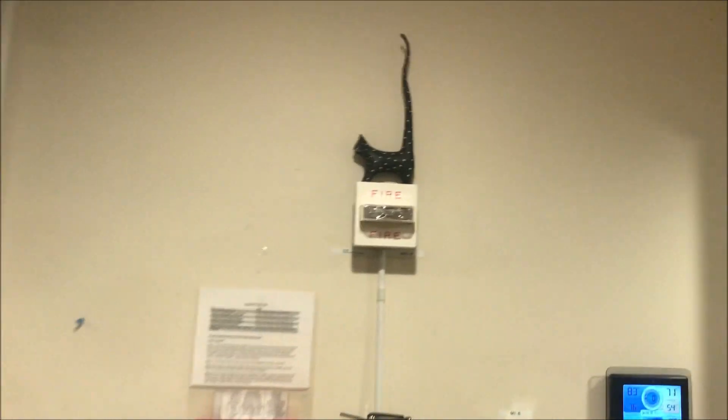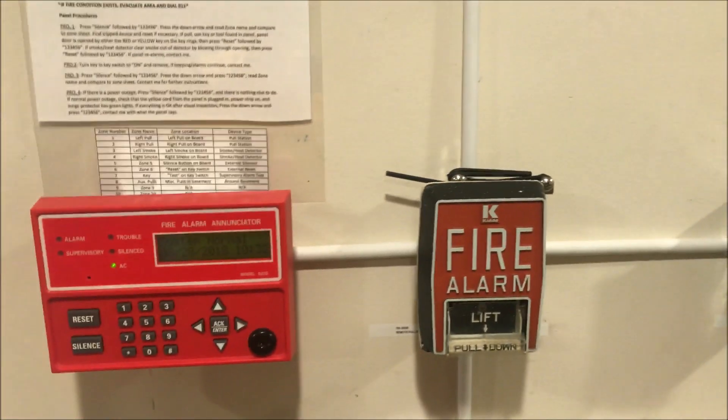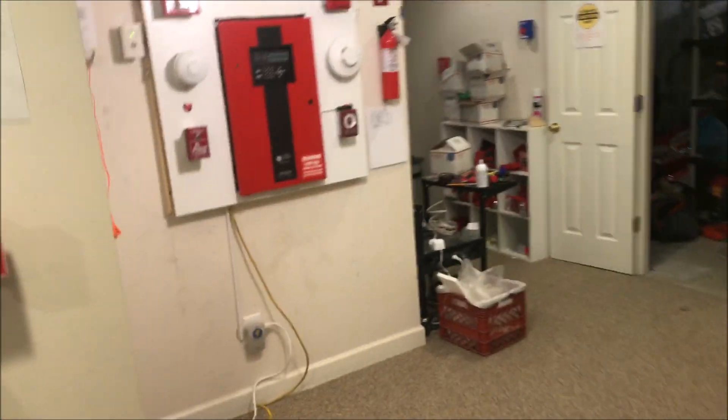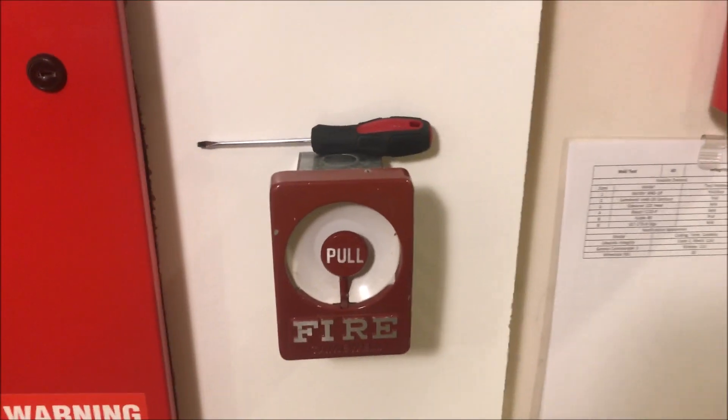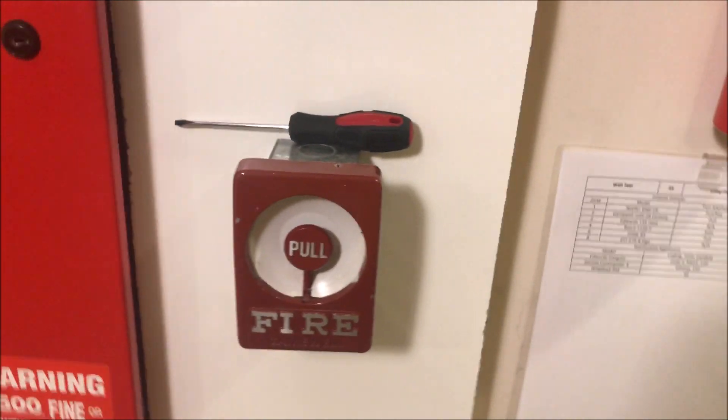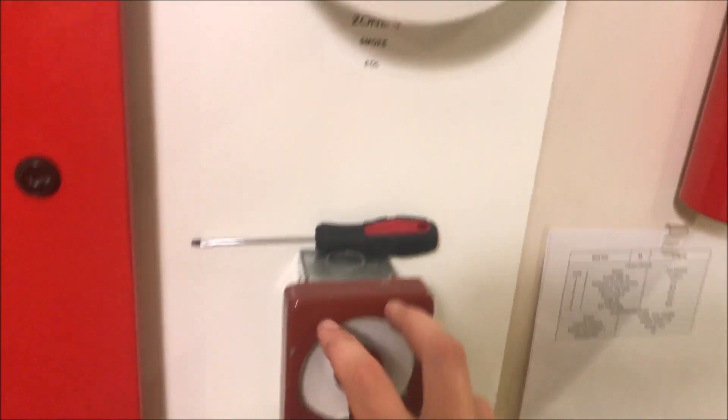Back over here is my Wheelock RSS set at 30 candela remote strobe. Going down is my KIT of B5 — we will actually be pulling that one today. Over here is my Gamewell M46-28 Century — we will be pulling this one today.